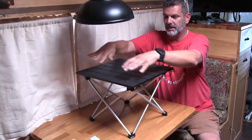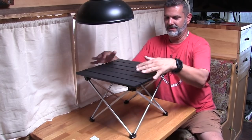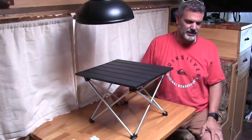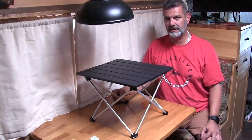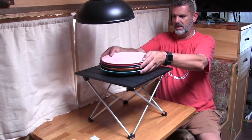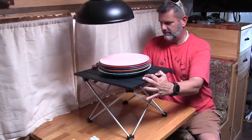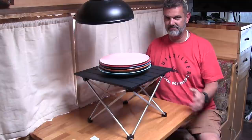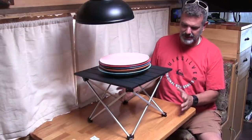Now we got this itty-bitty little table here, but this thing's pretty buff. Let's put something on here — something that demonstrates weight. Pretty heavy — look at that. I wouldn't stand on it, but I wouldn't hesitate to put my drinks on this or anything. It's not going to collapse. It's actually a really clever design and I kind of like it.